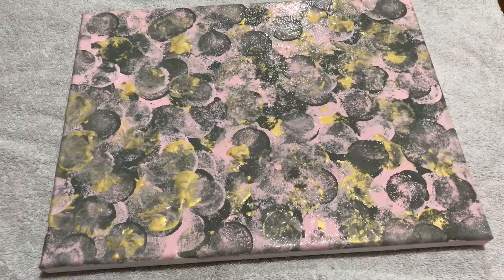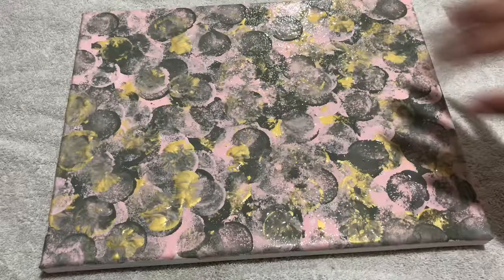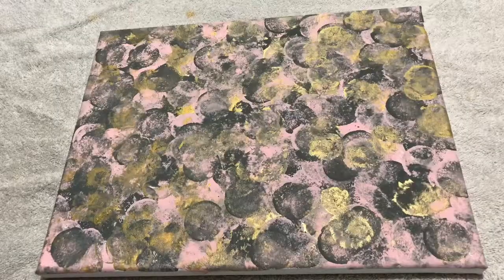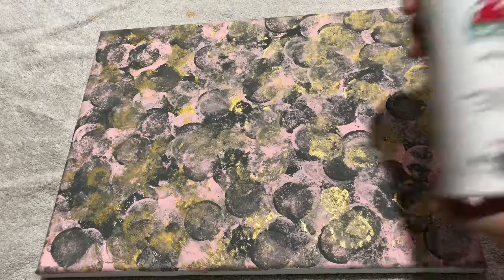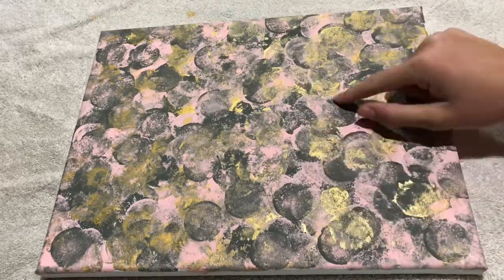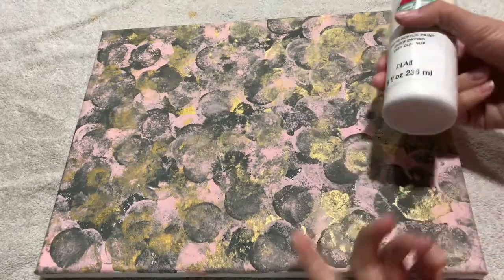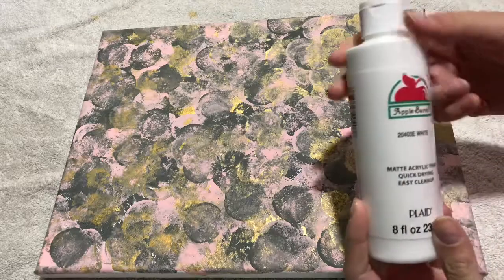Now you're going to want to let it dry for a little bit. When you're doing this, you have to make sure that it's fully dry, because the other paint you're going to be using will stick very well, and the tape will pull up your other paints if they aren't dry. Once your painting is all dry, you're going to want to grab your white paint — or you can use one of the other colors to make it pop more, or even black. You can use any color, but I'm going to use white.